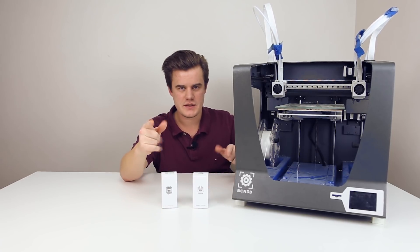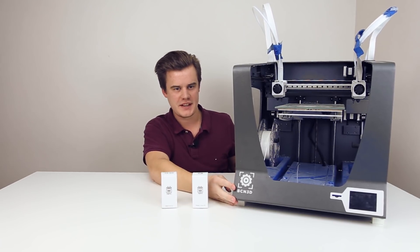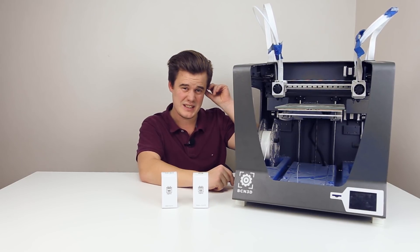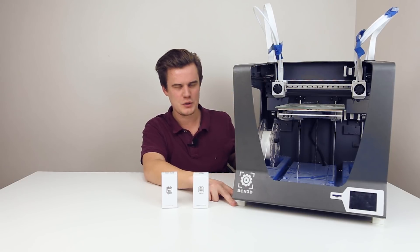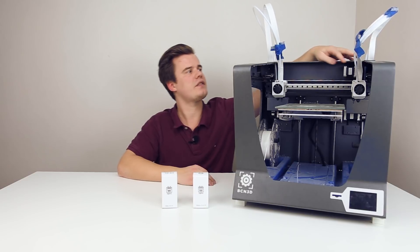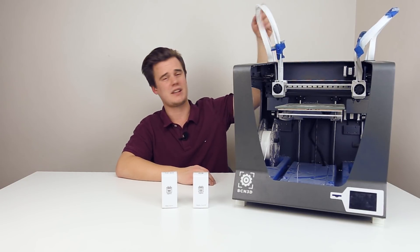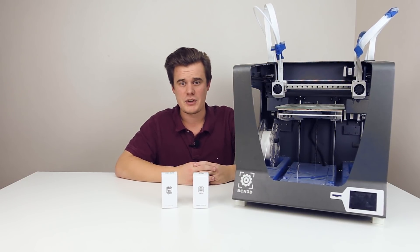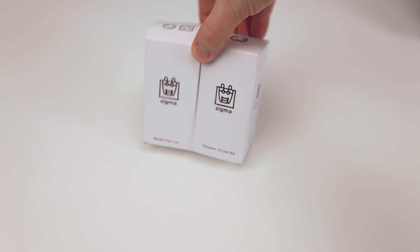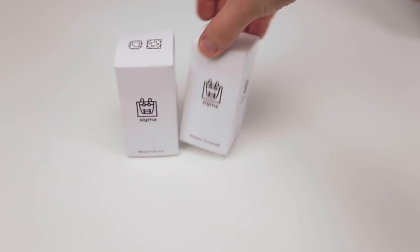So the plan: you've already seen that I upgraded the feet — I have some vibration dampening feet. They look good and it feels better to have some air underneath the machine. I'm also just using tape for the clips because the clips are broken and I'm going to print some new ones. We also have these two things: the smart fan kits and the stepper driver kits.